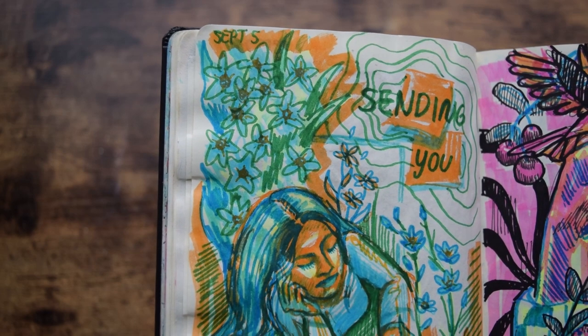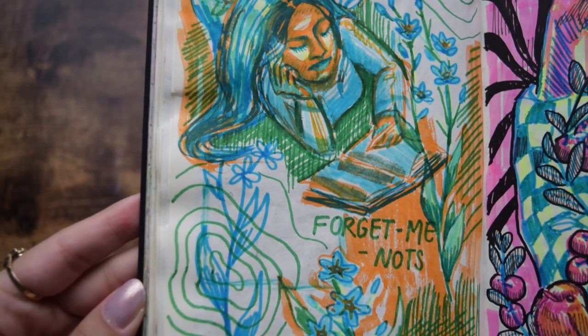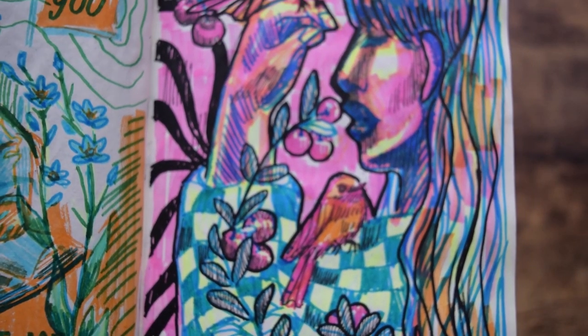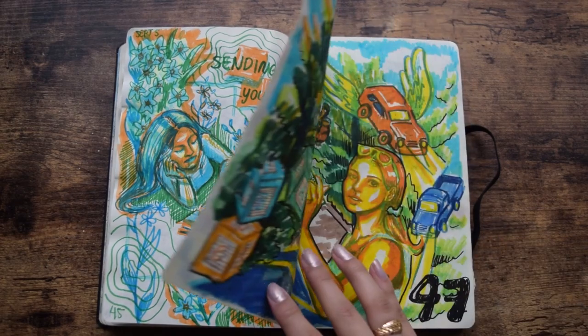Days 45 and 46 — these were some spicy pages, I really like these. Day 45 was based off of that song Forget Me Not by Patrice Ruschen. Day 46, I just wanted to make a piece that was kind of complementary to page 45.